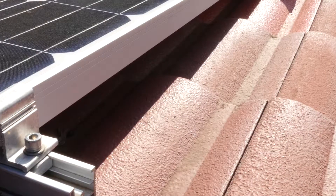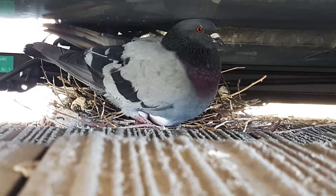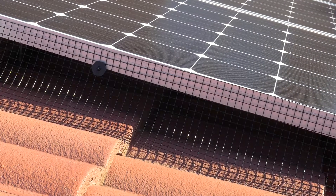Rooftop solar panels create an ideal environment for pigeons and other pest birds to nest and roost. VEXO Solar Mesh Guards keep birds away and prevent rodents from entering under the panel and chewing on electrical cable.